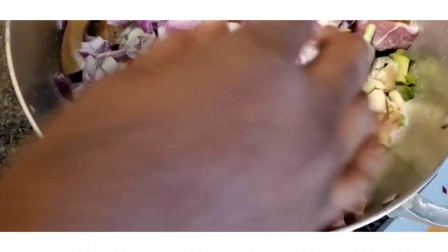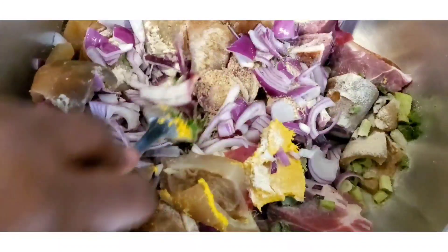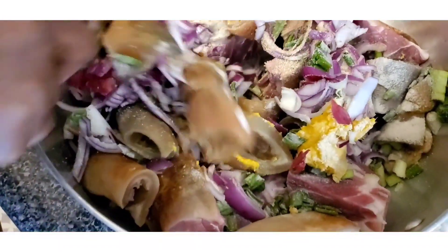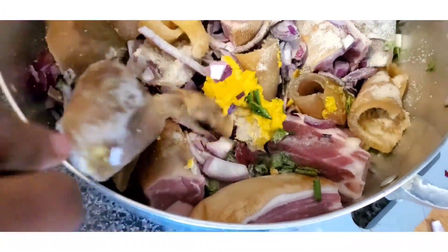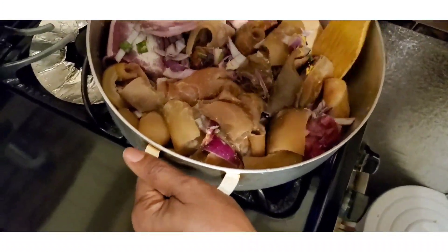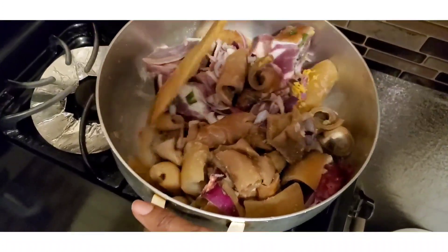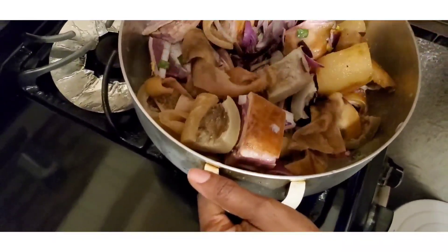I'm boiling it without water for now — I want the goat meat to release its juice so that all the spices go into the meat, and then I'll add water. Just mix it up. We're going to be cooking on high. If you have a pressure cooker feel free to use it, but I just want to be able to control my spices and everything.